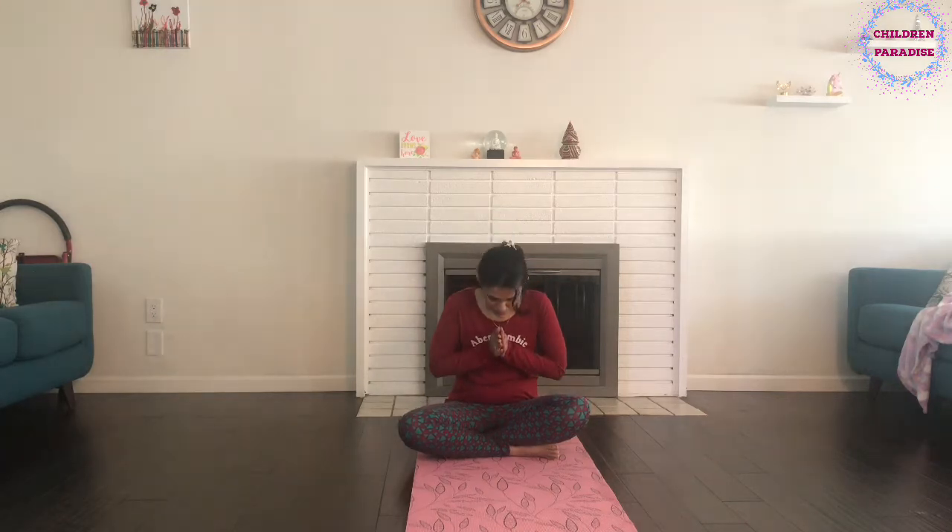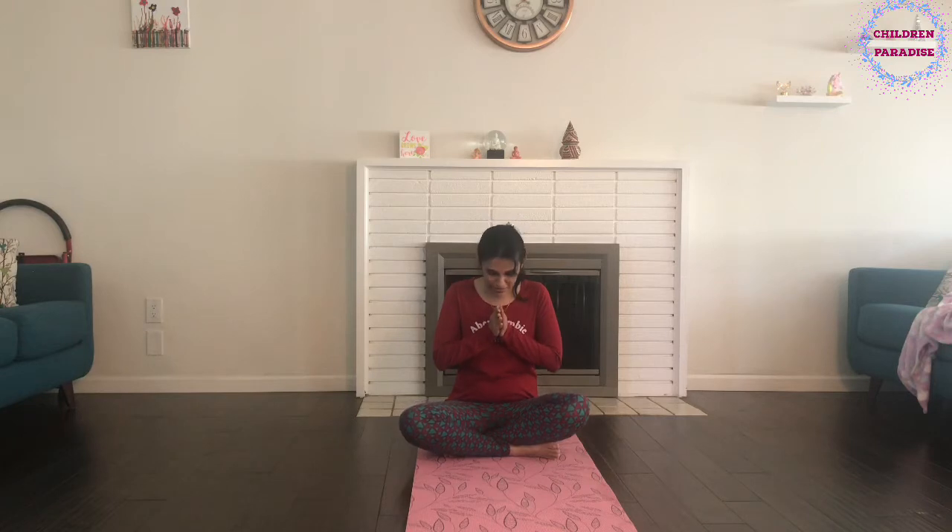So when we start with our yoga, the first thing we do is we join our hands, sit straight with our shoulders behind, and we say Namaste. Okay, so let's do it together. Come on, let's join our hands, sit straight with our shoulders behind, and let's do Namaste.